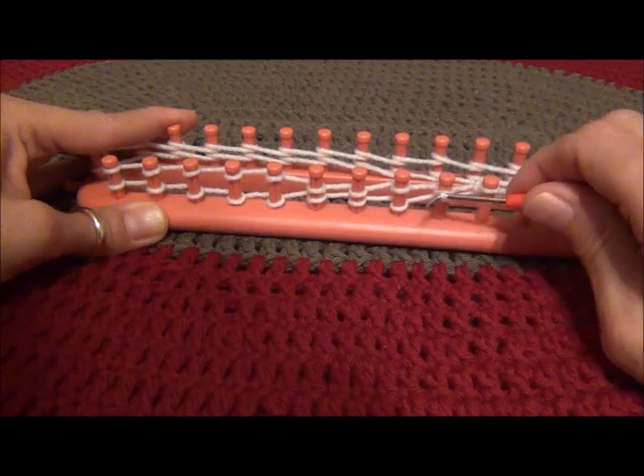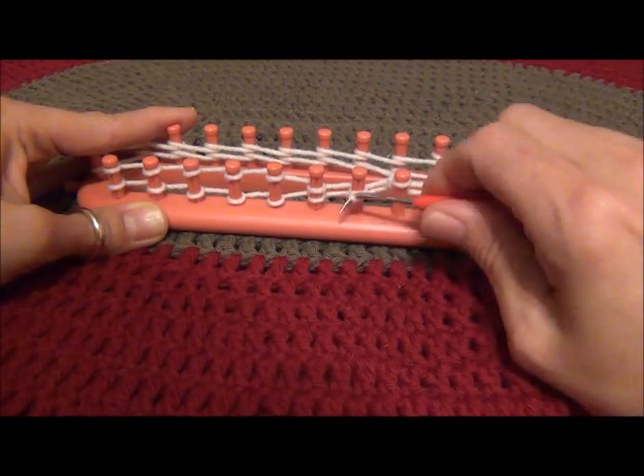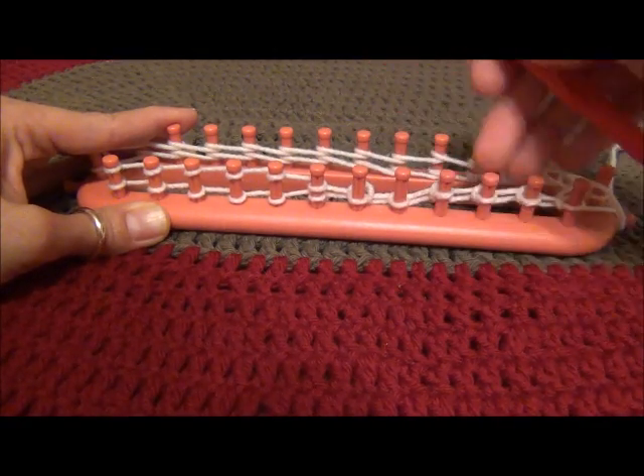In loom knitting we call this the e-wrap. In traditional knitting, they call this stitch the twisted stockinette stitch.